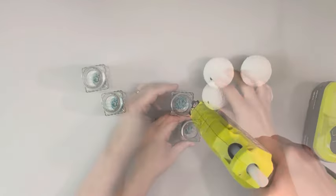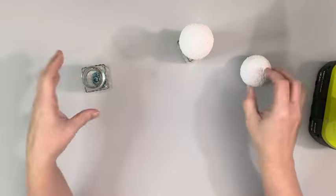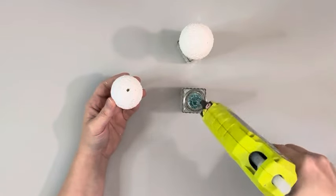Once those are dry, I take the foam balls and hot glue them to each of the salt and pepper shakers, making sure that hole I had made is facing downward.